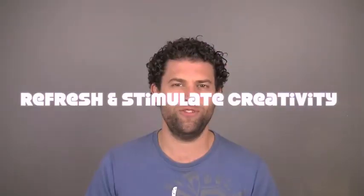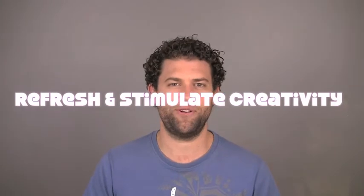Thanks for your question, Joe. Power snoozes are such an important part of the day, and it's a bit that everyone misses, especially with their nine-to-five jobs. A good power snooze can refresh you, stimulate your creativity, and provide you with all the answers from your unconscious mind to those tricky life problems.